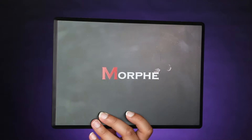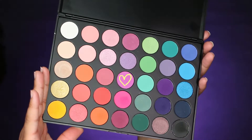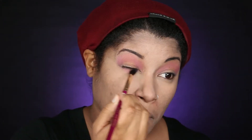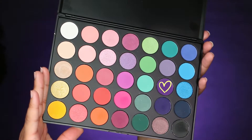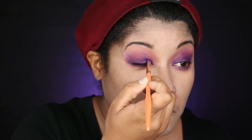Now let's move into the eyes. I'm using a combination of Morphe's 35B palette and their Jaclyn Hill palette. With a fluffy brush, apply a light pinkish-purple shade above your crease and under your eyes as your transition shade. Next, take the deeper purple from the 35B palette and apply it into your crease and onto your lid — pack the color on, then buff out any harsh lines. Use a small pencil brush to apply purple under your eyes as well, then with a flat brush apply the purple from the Jaclyn Hill palette until as deep as you want. Don't forget to buff out the edges.